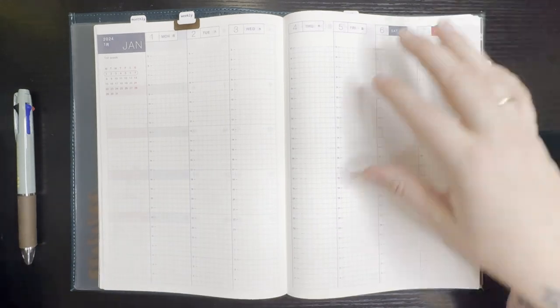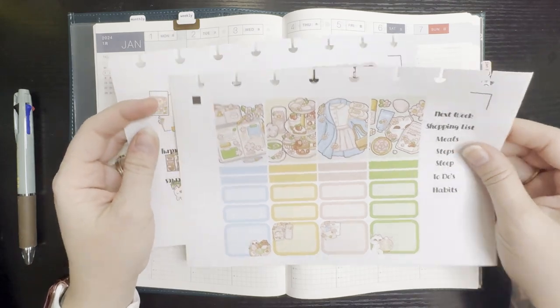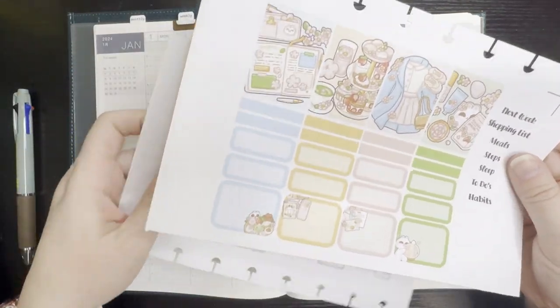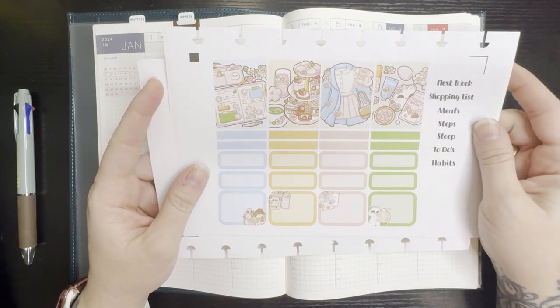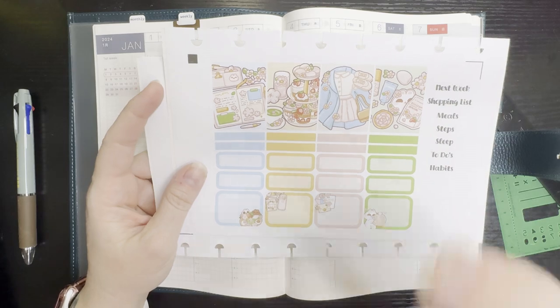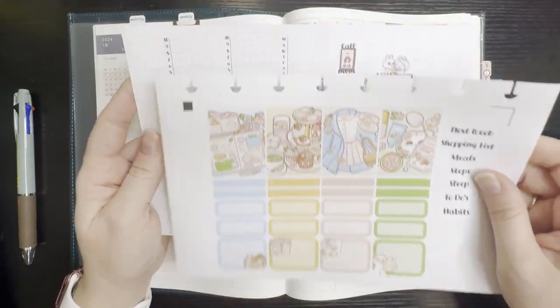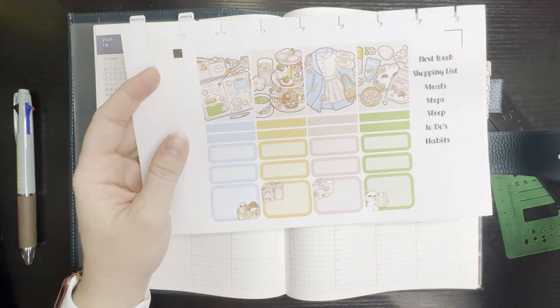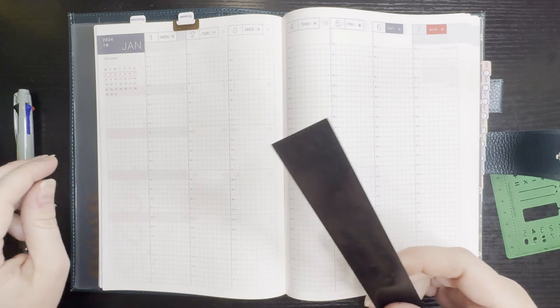I'll be using a little kit that I made using some of Paper Shire's April 2023 Patreon digitals. I know it's winter but I'm in the mood for pretty spring colors — I just need some spring colors in my life.